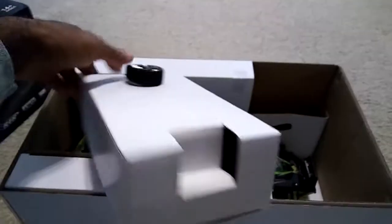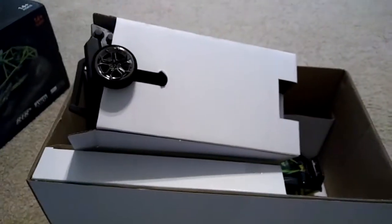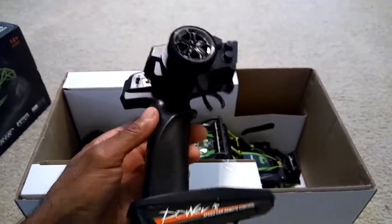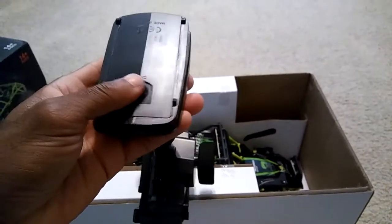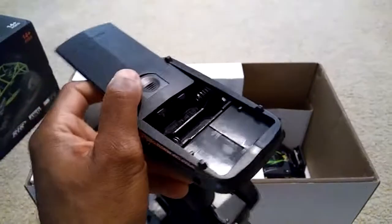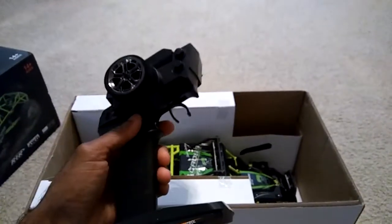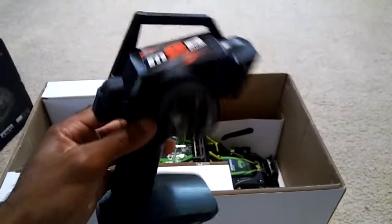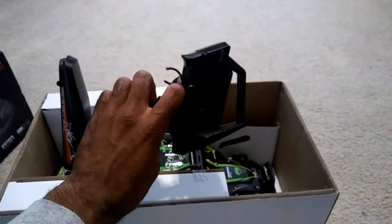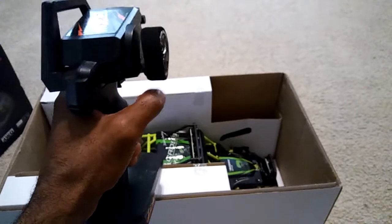This right here is going to be the radio. It is 2.4 gigahertz, which is good. The radio has a pretty decent feel in the hand and it uses four double-A batteries. It's got your basic trims and stuff on there, and the design is pretty interesting — somewhat different from some of the other radios I've received. The feel is good and everything seems solid.